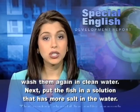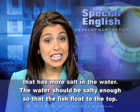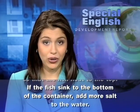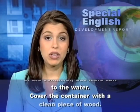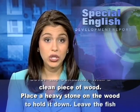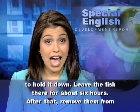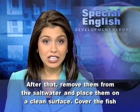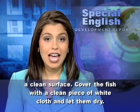After that, wash them again in clean water. Next, put the fish in a solution that has more salt in the water. The water should be salty enough so that the fish float to the top. If the fish sink to the bottom of the container, add more salt to the water. Cover the container with a clean piece of wood. Place a heavy stone on the wood to hold it down. Leave the fish there for about six hours. After that, remove them from the salt water and place them on a clean surface. Cover the fish with a clean piece of white cloth and let them dry.